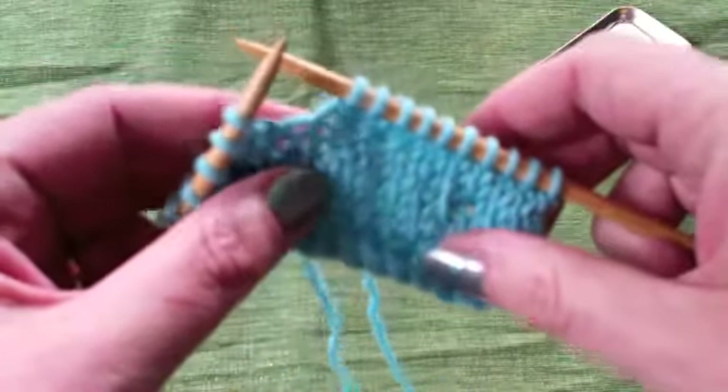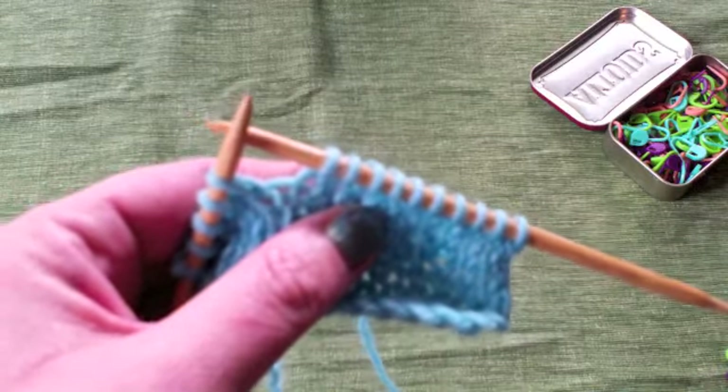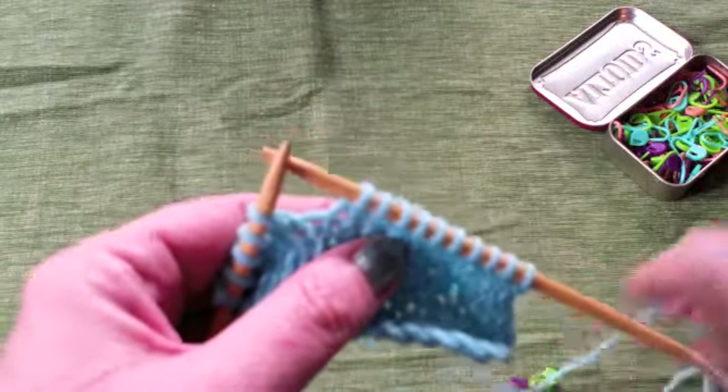Now we're going to look at Japanese short rows. If the wrap untwisted was enough, if it made a smooth enough fabric we could just stop there, but it doesn't, so we're going to try some other methods.